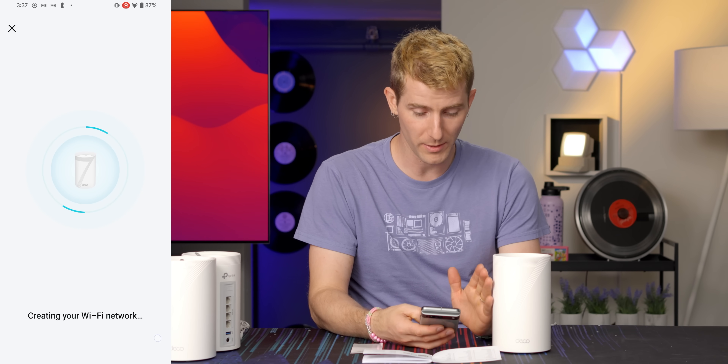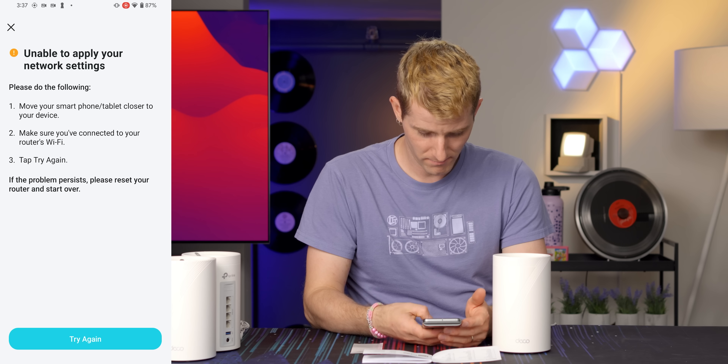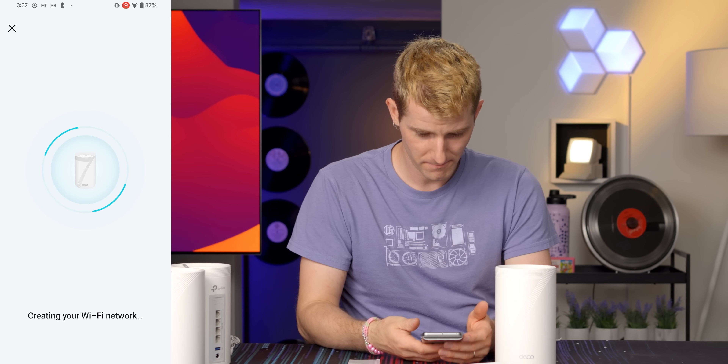Automatic updates — yes, automatic updates please. Unable to — but try again. It's gonna do it this time.